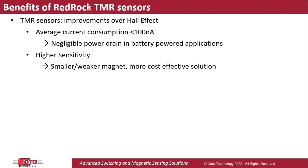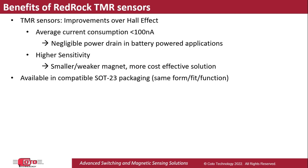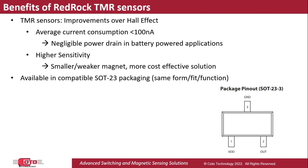Many Hall Effect and TMR sensors in the market today are available in an industry-standard SOT23 package, with both sensor types having the same pinout, as shown below. This allows for a quick drop-in replacement.